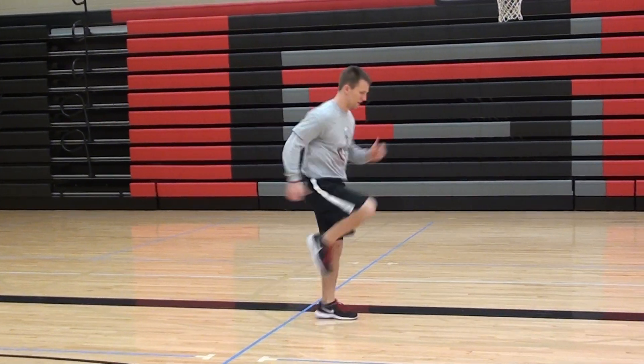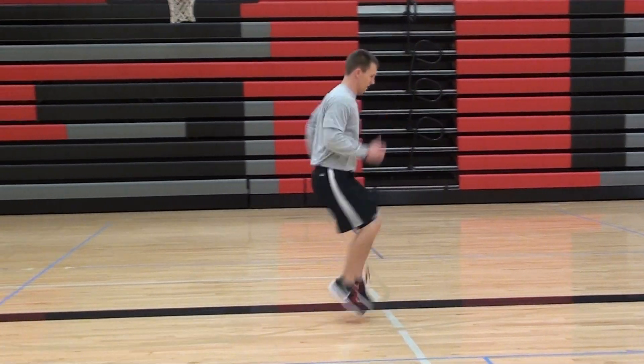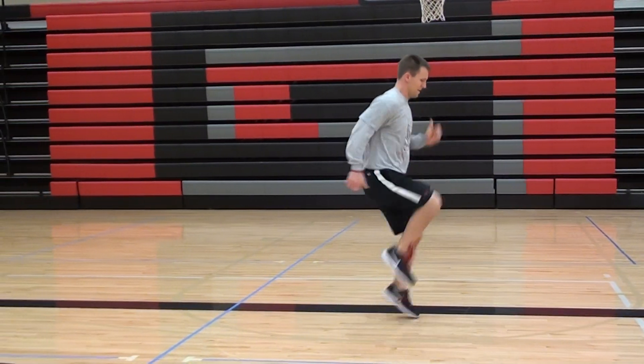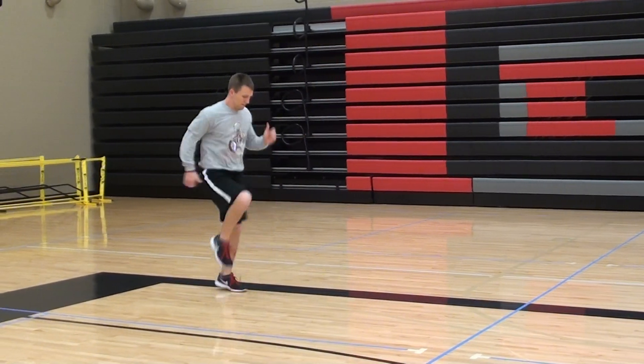He's going to try and get a lot of reps in. He's really aggressive with the arm action — you can notice he's pumping the arms fast. Another thing to look at is he's got a slight forward trunk lean, whether going forward or backward, so he's not leaned backwards.